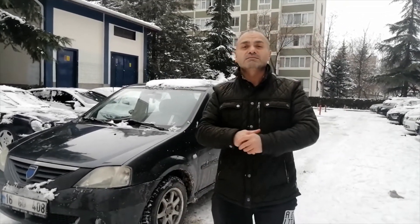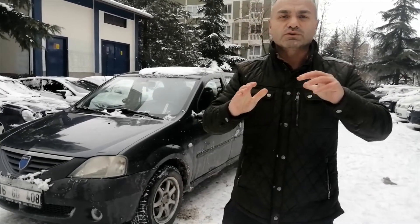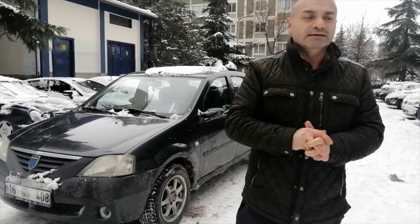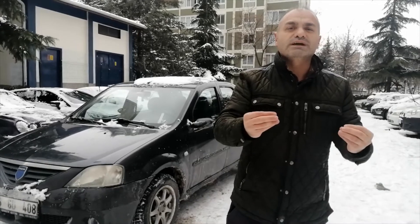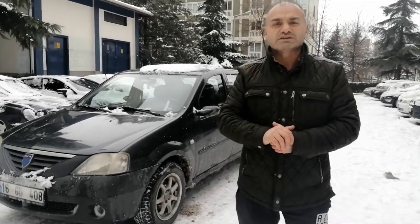Eğer araç arkadan kaymaya, sağa ve sola kaymaya başladıysa direksiyon kontrol hareketleriyle aracı düz zemine getirin. Sürüş esnasında yolda taze karın olduğu yerden gitmeye dikkat edin; aracınız daha iyi yol tutacaktır.